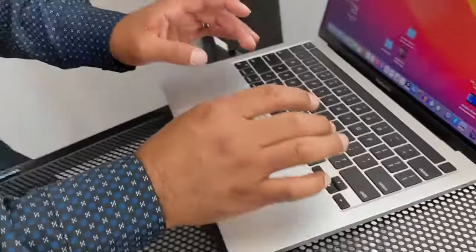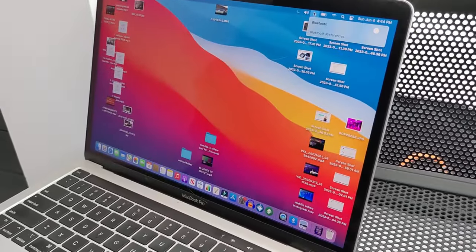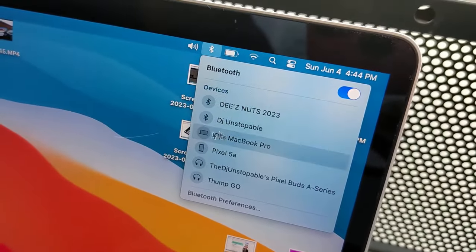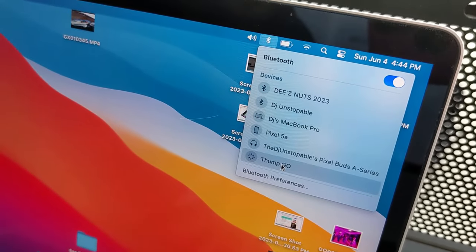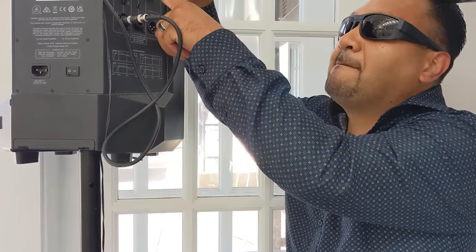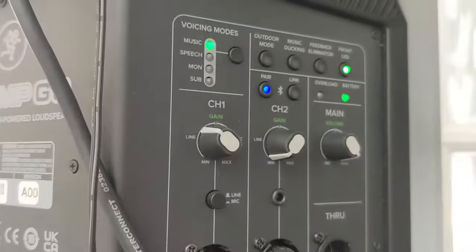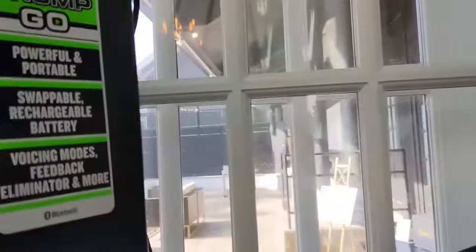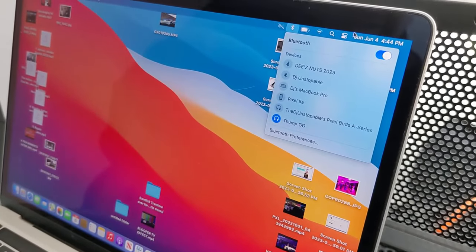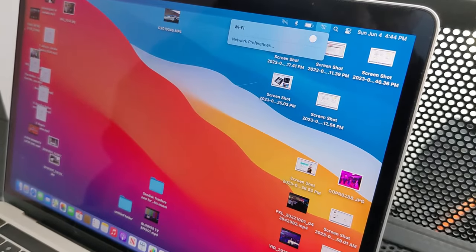On your computer, turn your Bluetooth on and make sure it is on. On the speaker, turn it on — right here it's going to say pair. There you go, it's pairing up. It's paired up with the computer. Always turn off your Wi-Fi. Let's go to Serato, turn it on, and make sure it connects before I go set up for reception.